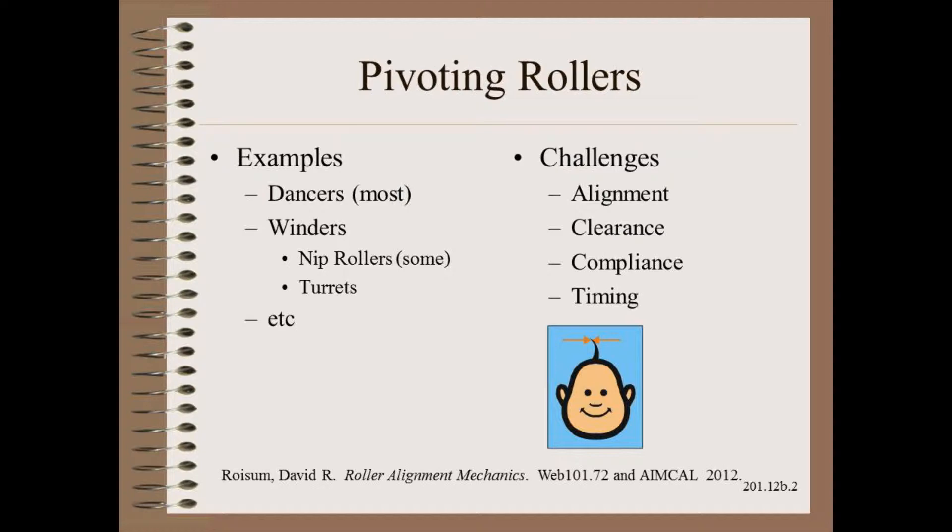These additional challenges include how to check the alignment of rollers that are not bolted to frames, the even greater risk of clearance maintenance problems and compliance design problems, and how to time the two ends together consistently through the stroke. The audience will recognize these challenges from the last video, but we will add to this list shortly.